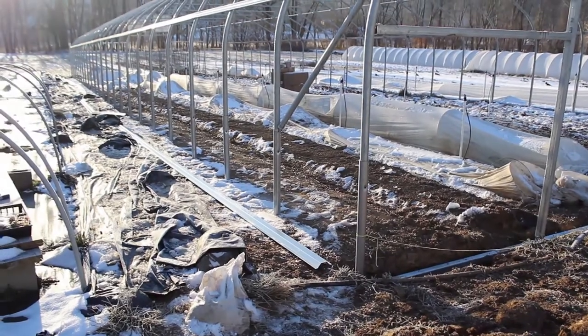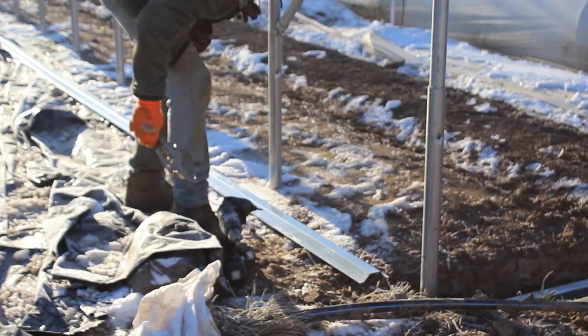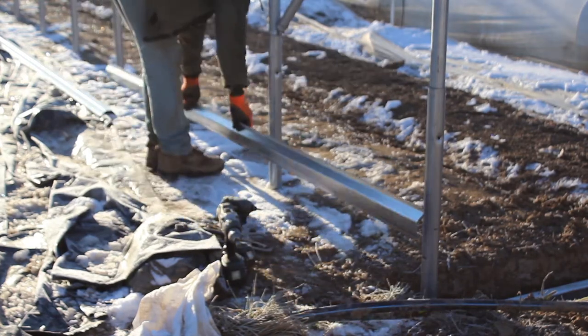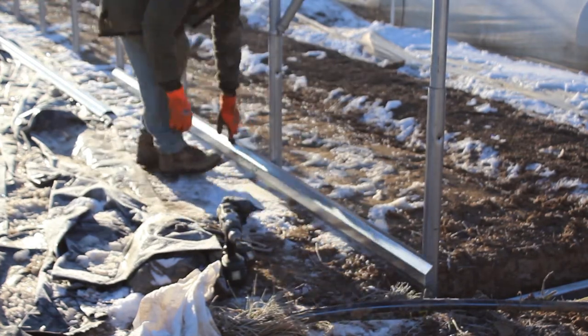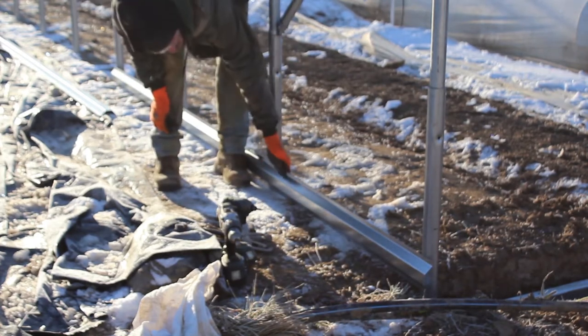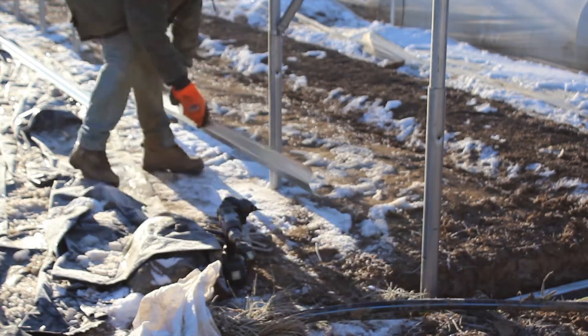Baseboards are simply the member that runs the full length of the structure at ground level on either side. It's not only important that these run flat along the ground, but it's also important that these run in a straight line the full length of the tunnel, because your roll-up sides will ultimately rest on this and you'll want a straight flat member for them to rest on.